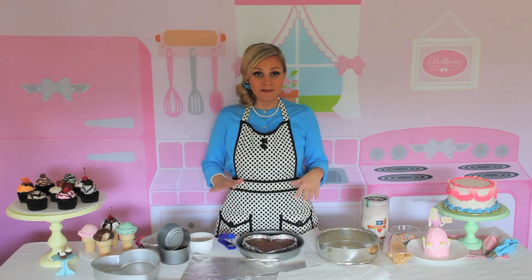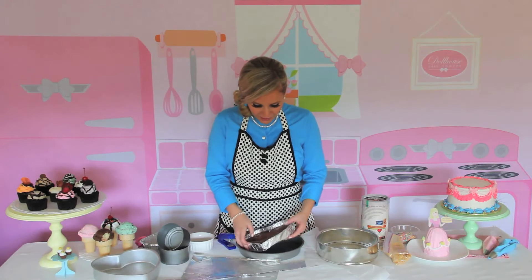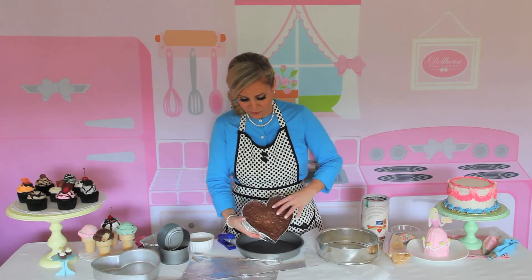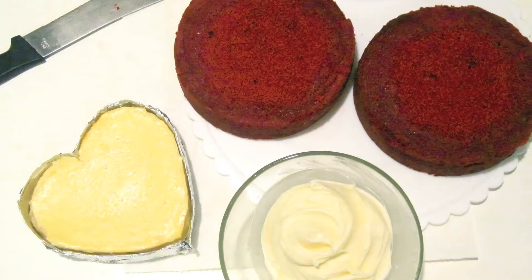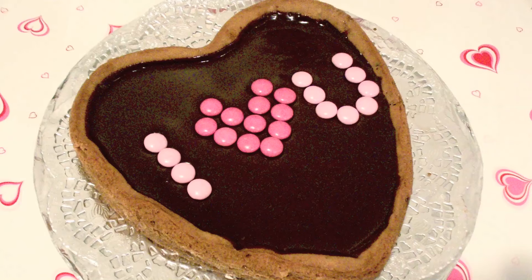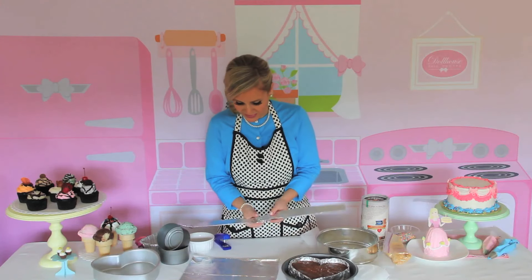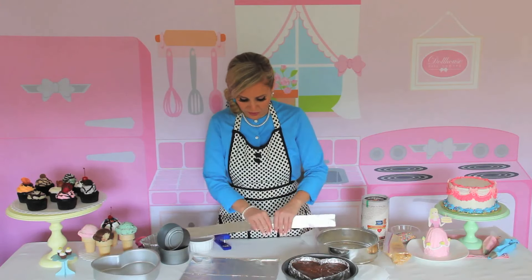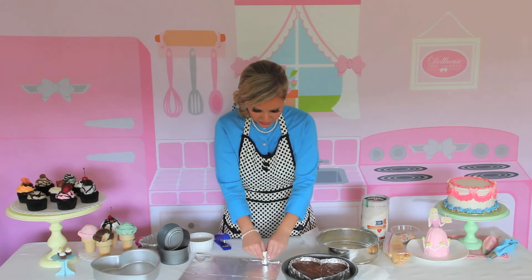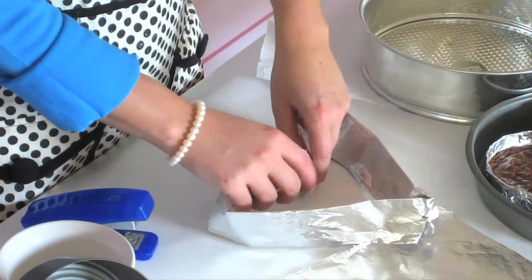I'm going to start off by showing you guys my foil pans, and you can create these in any shape or size you want. Here I have a heart-shaped foil pan, and it's really cool and really easy to make. I used this for when I made my red velvet cheesecake layer cake and jumbo cookie cakes. What you're going to do is just take a long piece of foil — I have two pieces stapled together — and I folded them over to create about two inches of height, and I'm just going to start to make a heart shape. You can do this round or any kind of shape you want.